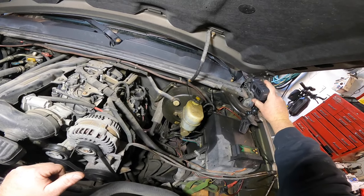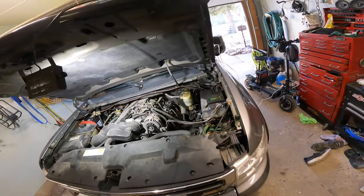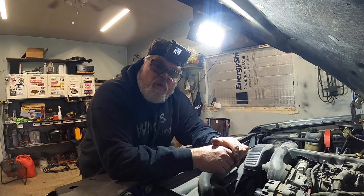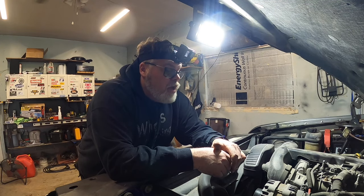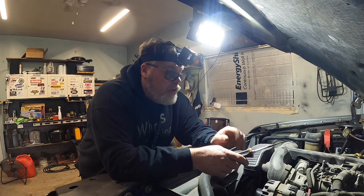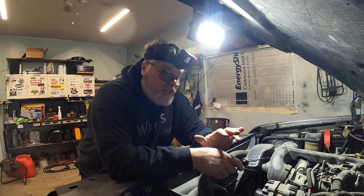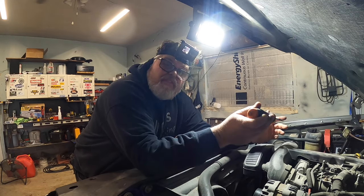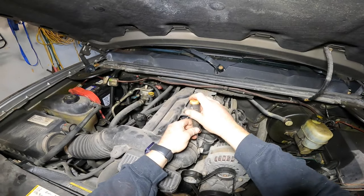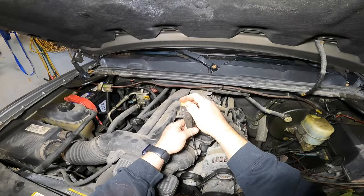Grab yourself a drink or coffee and let's have at her. So if any of you are wondering what we're doing today, we're changing the knock sensors on a 4.8 LS, along with the oil pressure sending unit, and we're going to pop the screen out and leave the screen out. I lost my oil pressure gauge and I'm pretty sure that's what's causing it, but we'll have to find out.